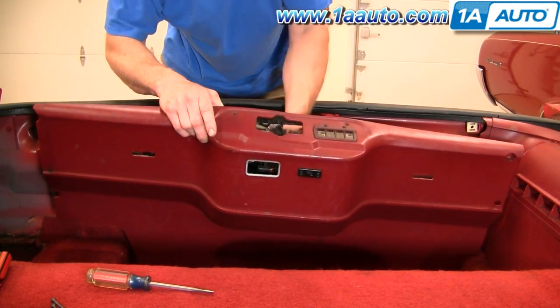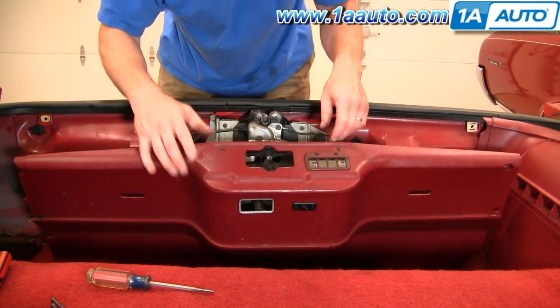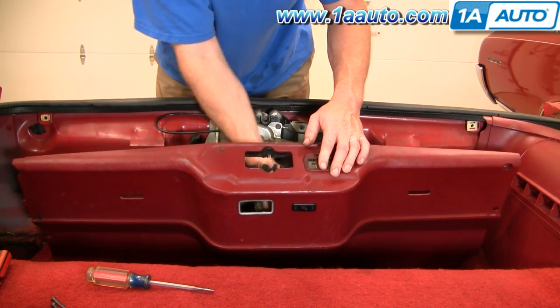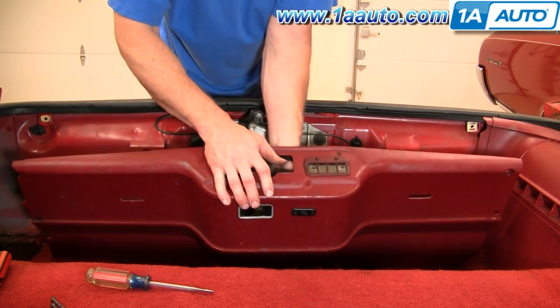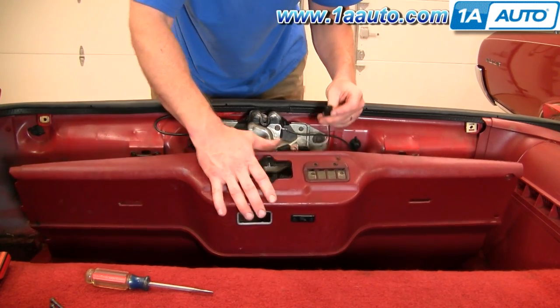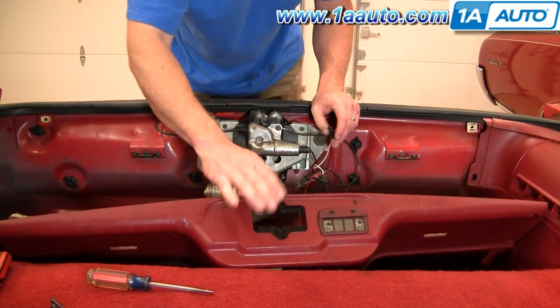The switch is still hooked up. I'm just going to pull the switch connector right off. There's the switch connector — this can stay just like that.